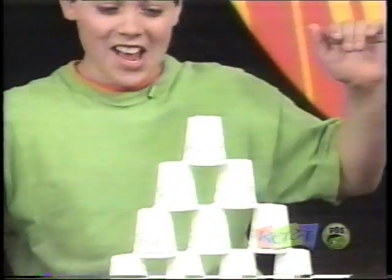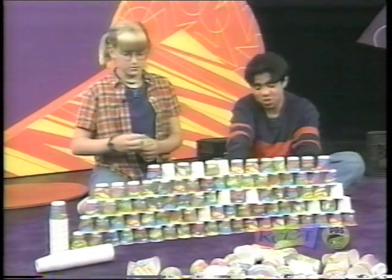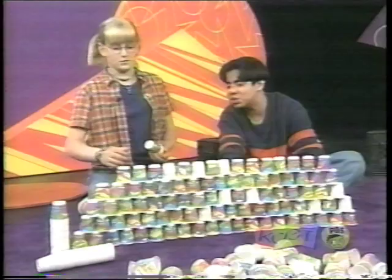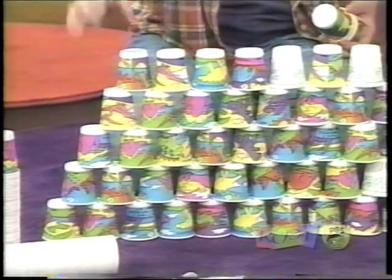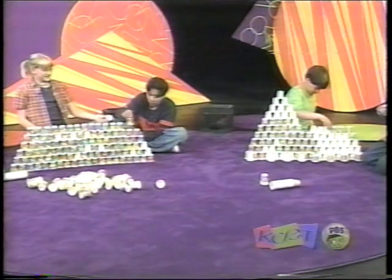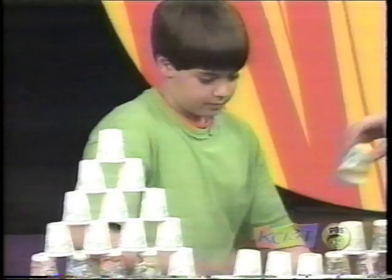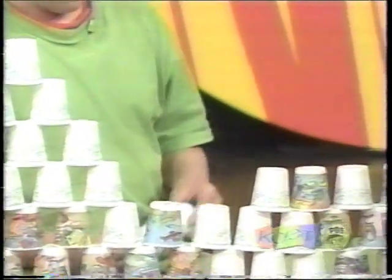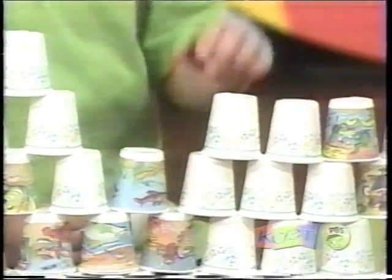Oh yes! Looks pretty good. It does, don't it? Especially with the dinosaurs — of course, it adds a life. You gotta have it overlap. You know what I noticed? It seems that the higher we get, the more sturdy it becomes, because the more weight it has on the bottom.